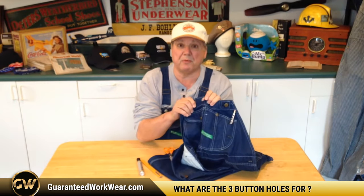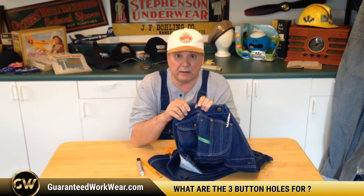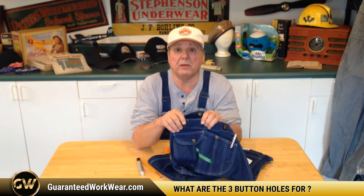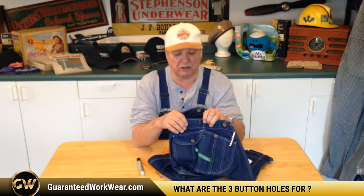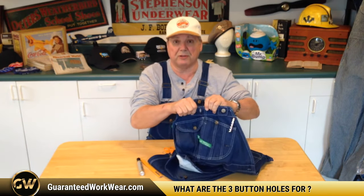Well, this top one is for the end of a watch fob. In the good old days most people wore pocket watches and didn't have these fobs around. So what they would do with the bib overall is they would attach their pocket watch to a watch fob, and the end of the watch fob went right through this hole and attached it to the bib overall.